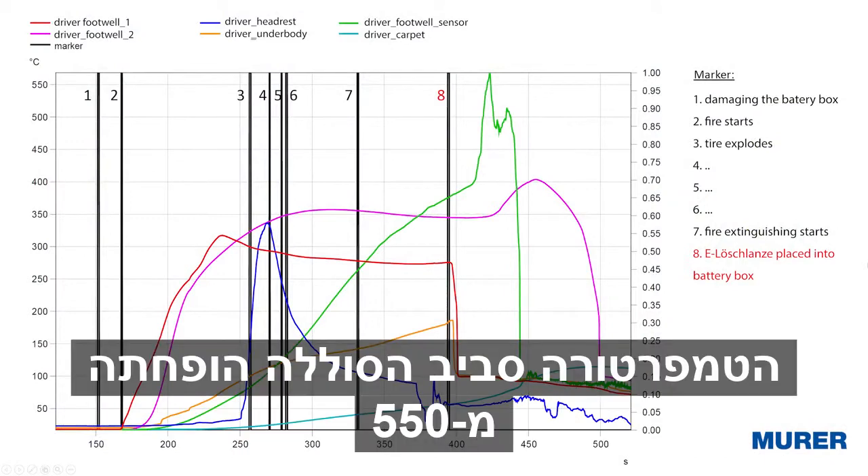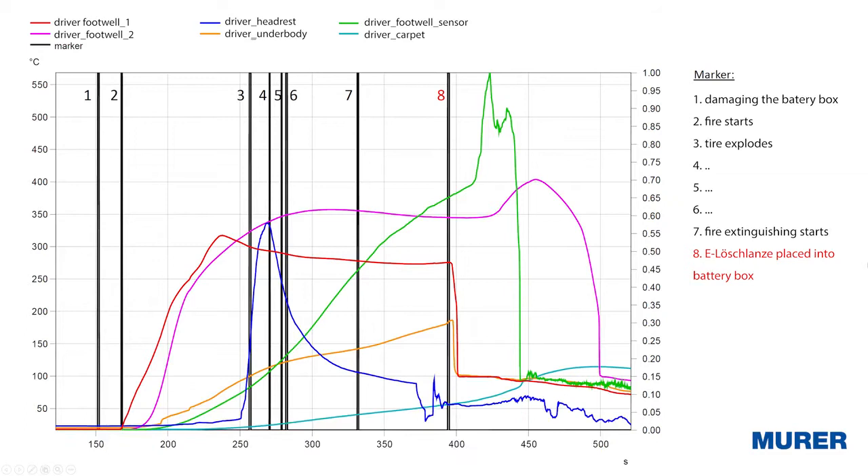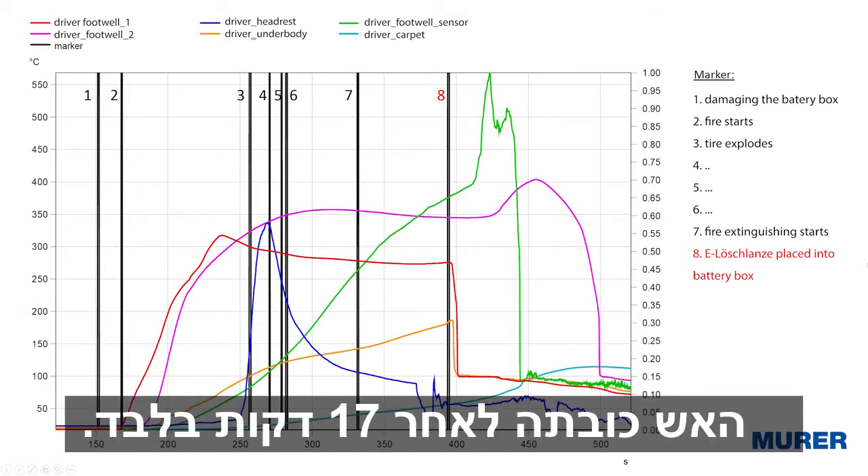The temperature around the floor well of the cabin was reduced from 550 degrees to 90 degrees within 30 seconds. The reaction inside the battery box was stopped too. Only 2,000 liters of water in total were used. The fire was extinguished after just 17 to 18 minutes.